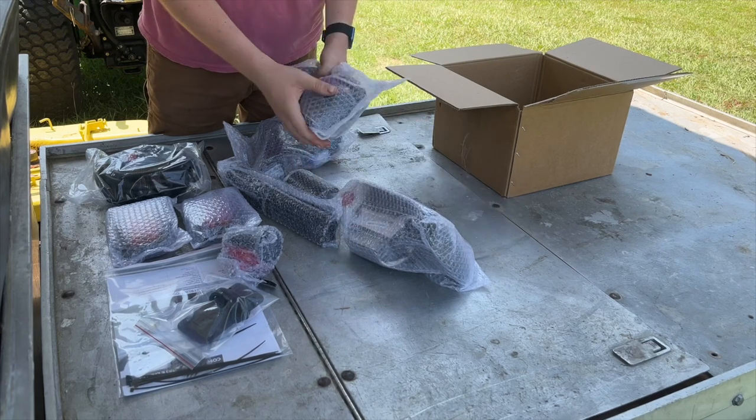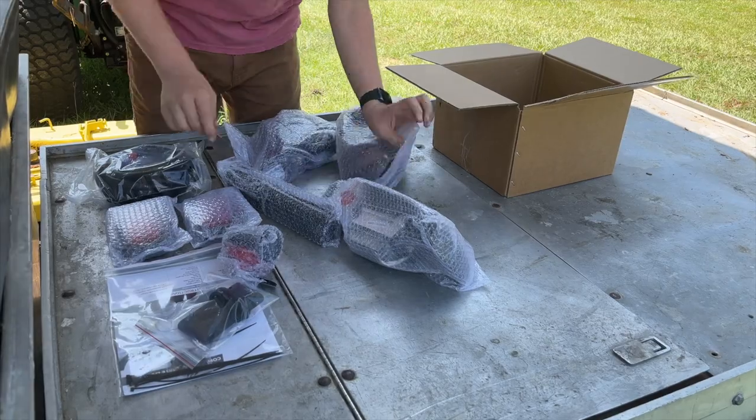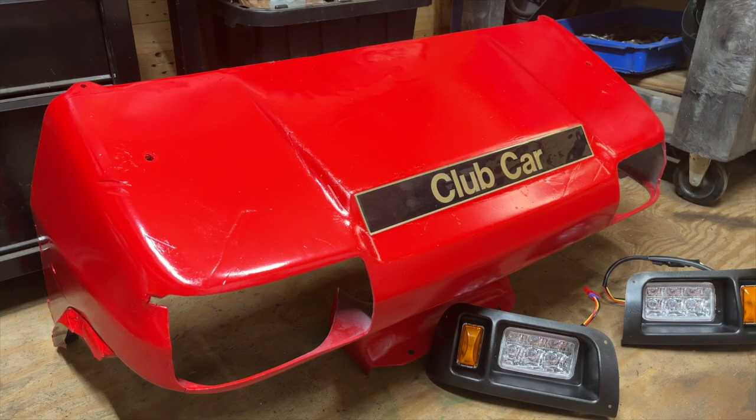Start by installing the two LED headlights into the front body. I've obviously got the front body off of the golf cart, but I'll just go ahead and tell you that is not a step you need to take — it is not necessary for installing the headlights. I already had the front body off because I've been doing some bodywork and painting, but if you're just installing the headlight kit, there's no need to remove it. I've done this kit several times with the body on and it doesn't make it any more difficult.